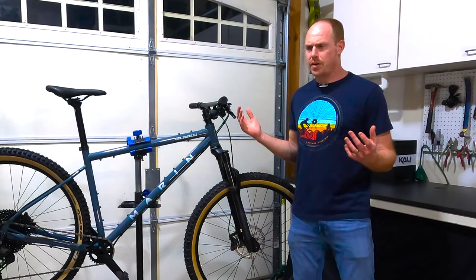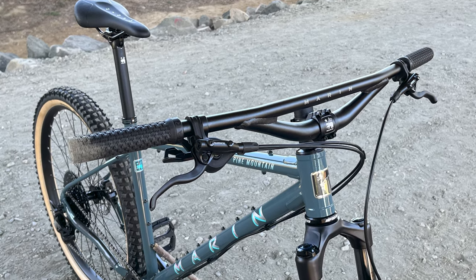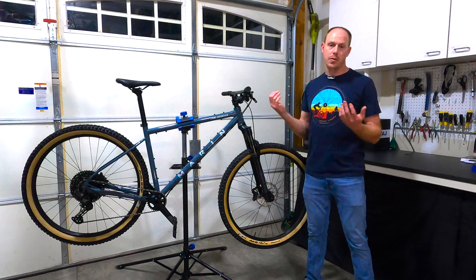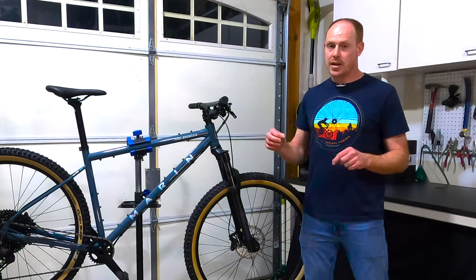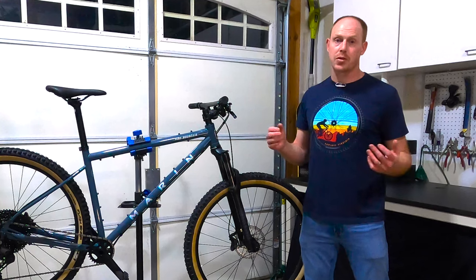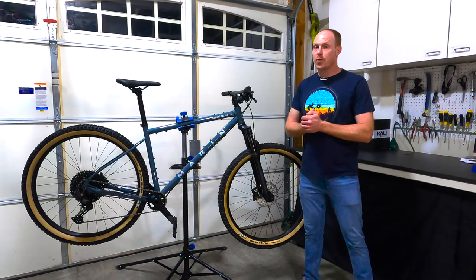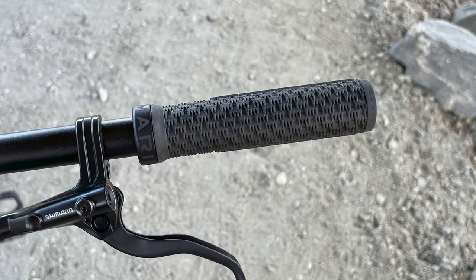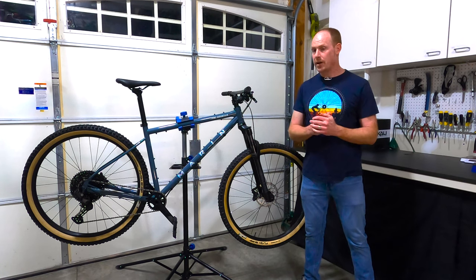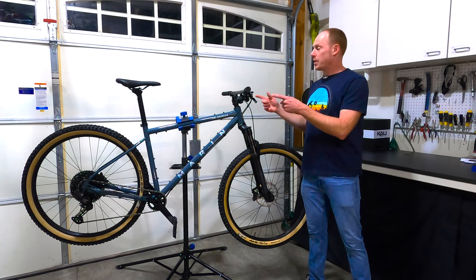Immediately attached to the stem you get to something that makes you think it's not purely a trail bike — the handlebars. These are Marin's own Bedroll bars, 780 millimeters wide with a flat surface across the top intended for attaching bags for bikepacking. At the same time, they have a 10-degree back sweep and a 6-degree up sweep, so it's really more of a modern trail-style handlebar. At the outside of those bars you'll see Marin's Bear Paw locking grips — very grippy, single-clamp lock-on, and very lightweight, though they are on the thinner side.